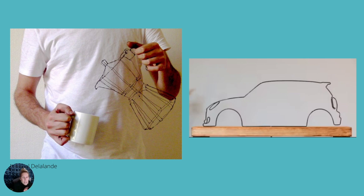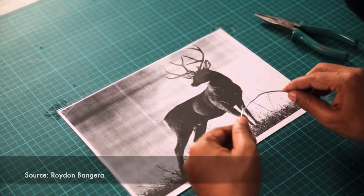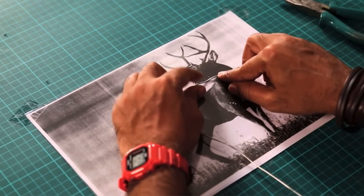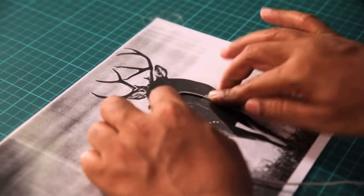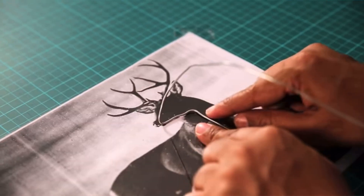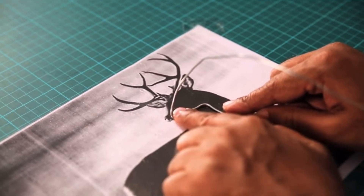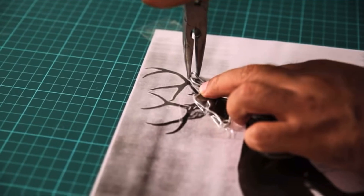One of the easiest ways to start making a wire sculpture is to create an outline of an object — what in drawing we might call a contour line drawing. Really looking at the outline, the hard lines of the object that you can see, and forming that out of wire. Wire has a very linear quality that can give the impression of a pencil or pen drawing translated in three dimensions.